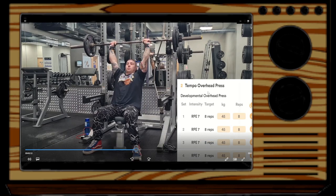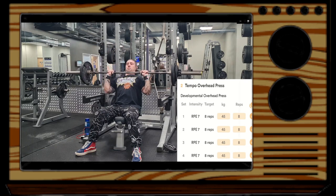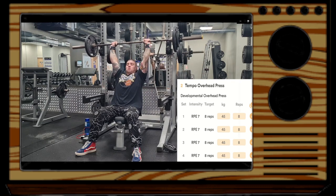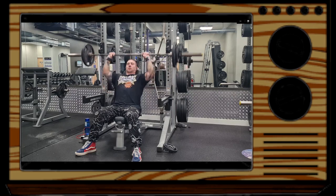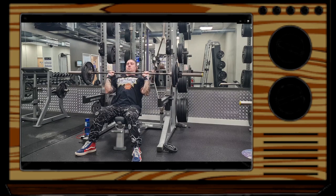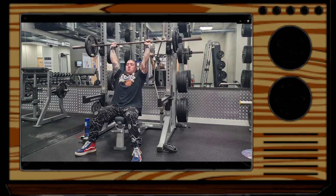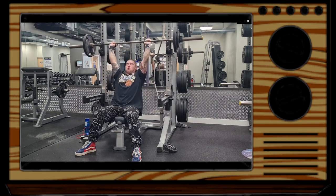Then we have an overhead press variation, which is just the tempo overhead press — slowing the weight down on the way down, then pressing it up normally. I'm choosing to do these seated rather than standing, just to reduce lower back fatigue. I do struggle a little with lower back pain on the lower right-hand side — it's been bothering me for a while — so I like to reduce lower back loading as much as I can.